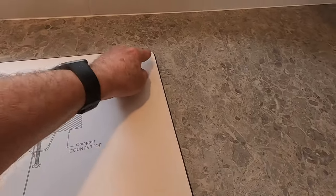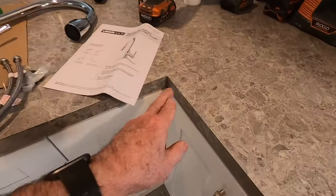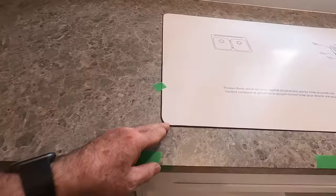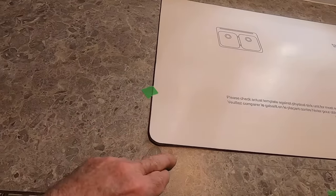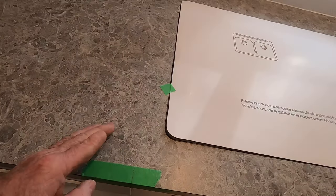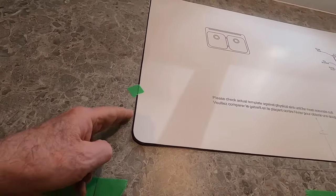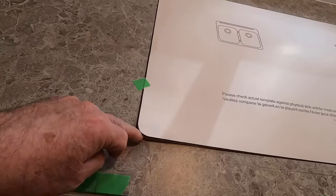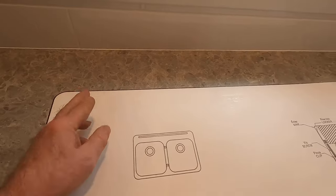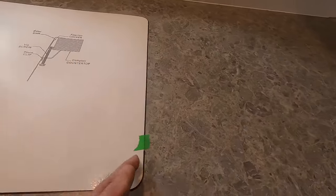You'll notice the radius edges on the cutout. Going back to a discussion we had when we did the counters — we always want to radius the corners rather than going in square, to prevent the laminate from cracking. We don't want to cut square corners with our saw because that creates a stress point which can cause a crack in the laminate. You may have seen that around a sink where a crack comes out from underneath — that's because they went square and didn't do this radius. These radiuses relieve the stress. It's very important that you follow the radius and never cut a square corner in laminate.